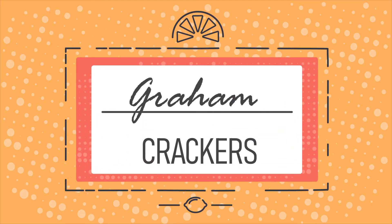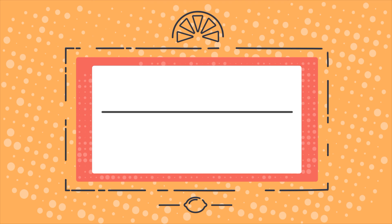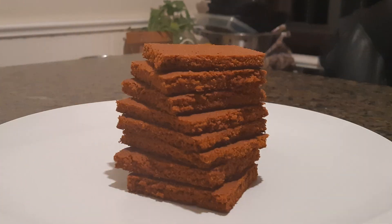In today's video, we're going to make graham crackers. These crackers are light, crispy, and flavored with a touch of sweetness, and they're all natural.